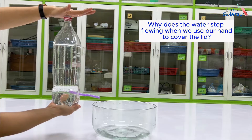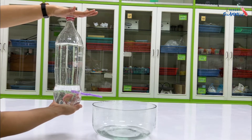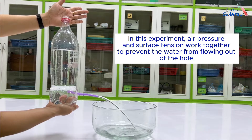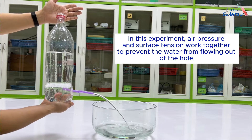Why does the water stop flowing when we use our hand to cover the lid? In this experiment, air pressure and surface tension work together to prevent the water from flowing out of the hole.